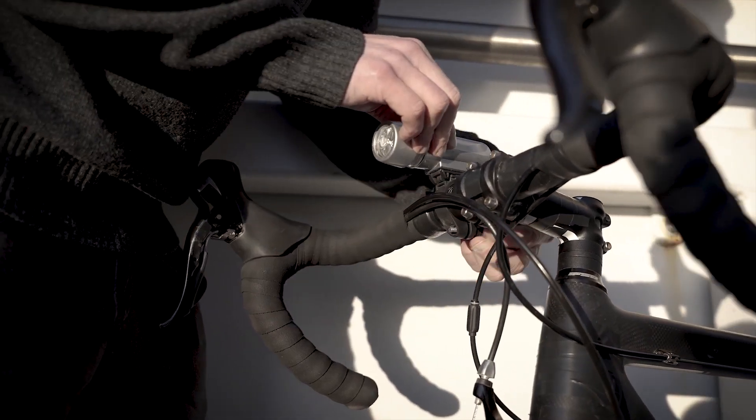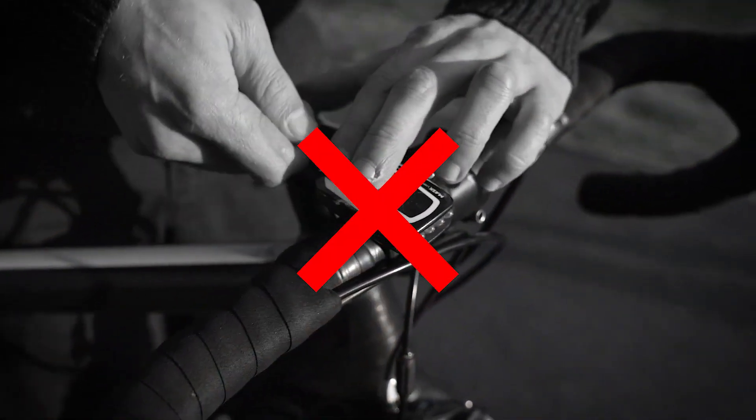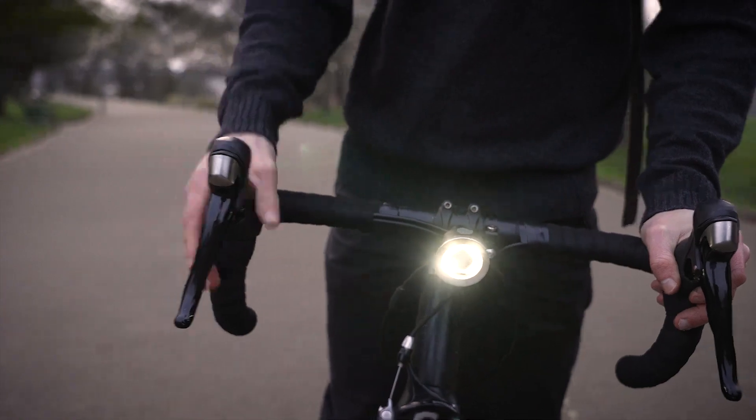For too long, bike lights have ruined the look of your bike. They are ugly, plasticky and not designed to last. So we designed a light that you actually want to put on your bike.